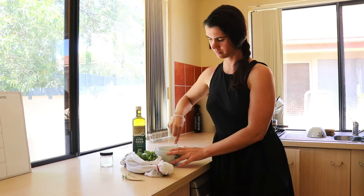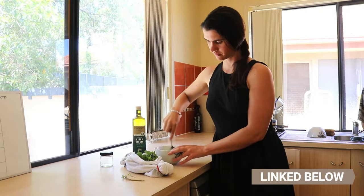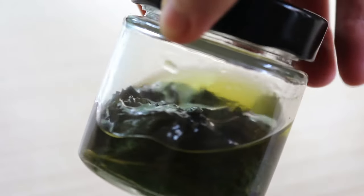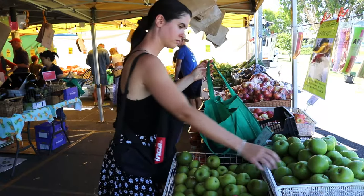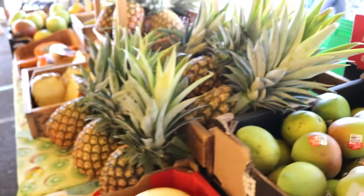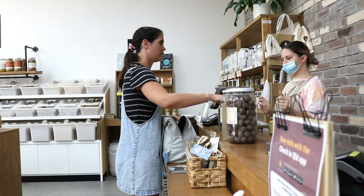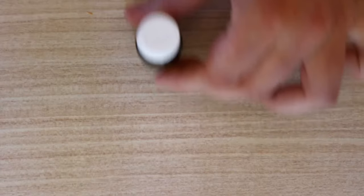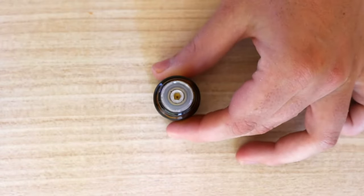In my blog post, which I'll link in the description below, I share a few more ways to deter insects using peppermint oil, and I also share the recipe for this peppermint oil there as well. I collected some organic mint from my local farmers market and olive oil from my local bulk food store, so everything was plastic free. I then reused an old essential oils tincture bottle I had at home to store my homemade peppermint oil in.